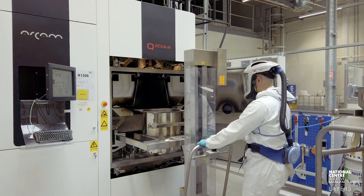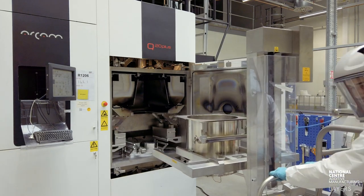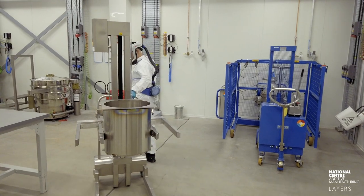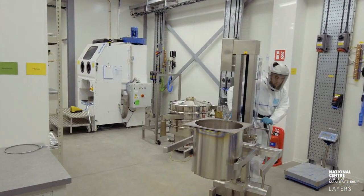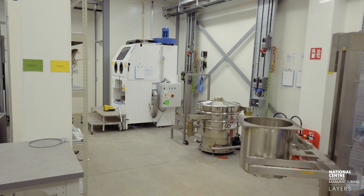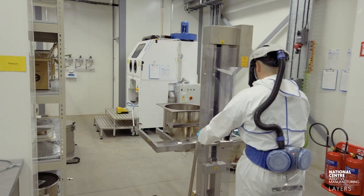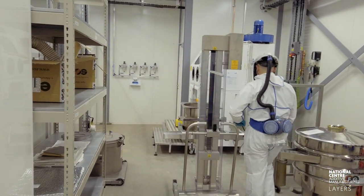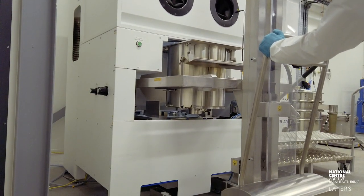Steph's now taking out the build tank, using the same trolley that takes out the hoppers. He's moving that into our powder room to put it into this white blast cabinet. This cabinet is called a powder recovery system, or PRS for short — it's an ARCAM unit that comes with the machine — and it's where we're going to blast that semi-sintered cake to reveal the parts.